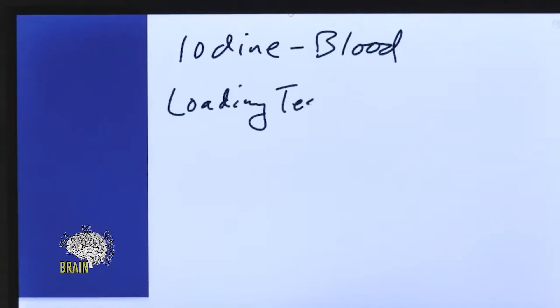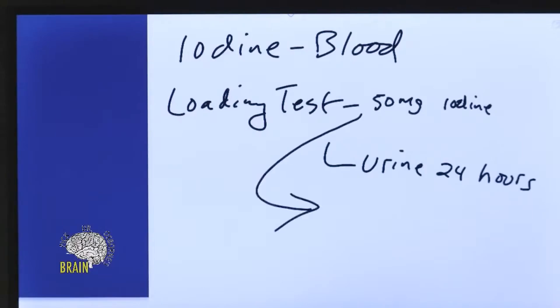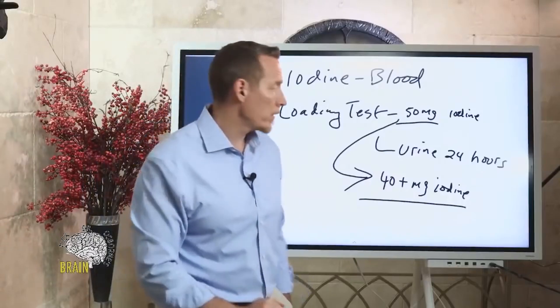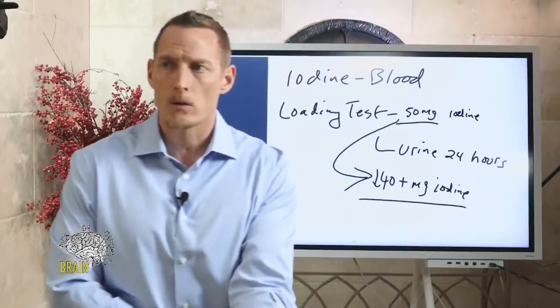The loading test is the most accurate way to measure iodine. It's a urine collection, but before you collect urine you take 50 milligrams of iodine — typically a Lugol solution. Then you collect urine for 24 hours. What you're looking for is whether the person excretes 40 or more milligrams of that iodine bolus. If you see less than 40 milligrams excreted, you definitely have an issue with iodine saturation in your tissues — predominantly breast tissue and thyroid tissue.